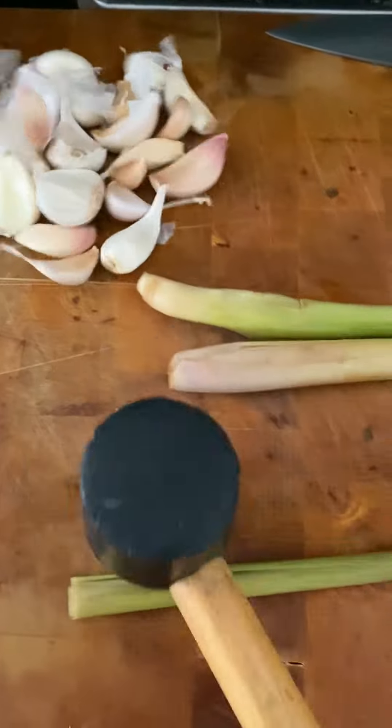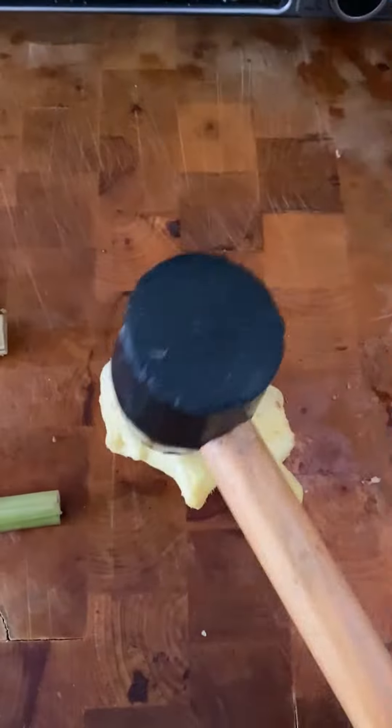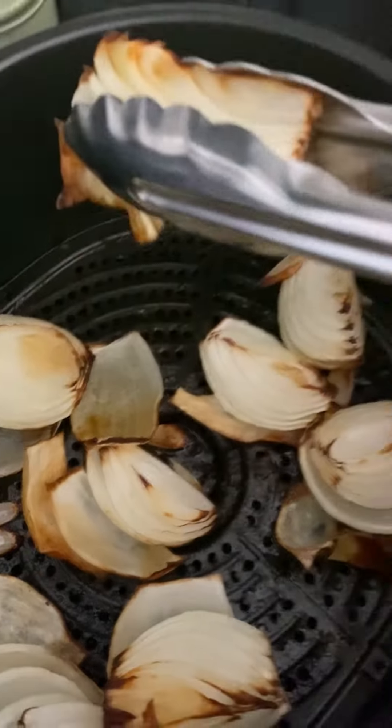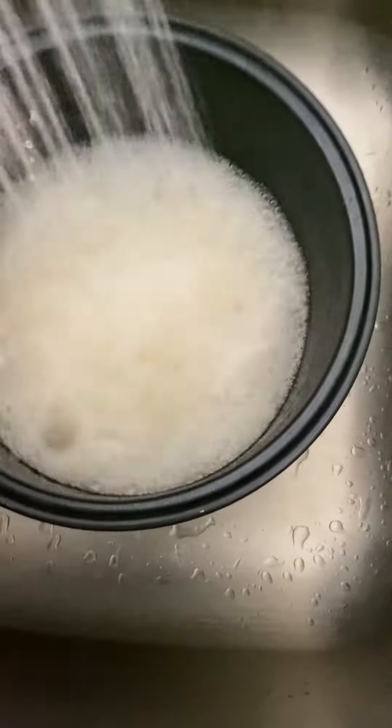Roughly chop some garlic and pound some lemongrass and ginger. Grill some onions and set them aside. We want the second wash of rice water — in Tagalog, this is called hugas bigas.